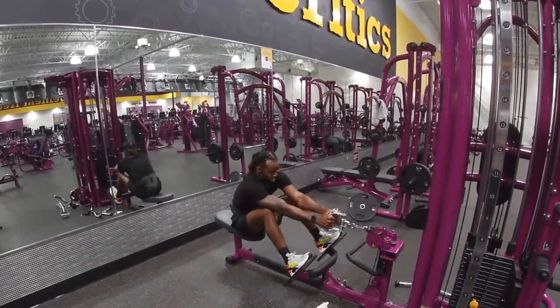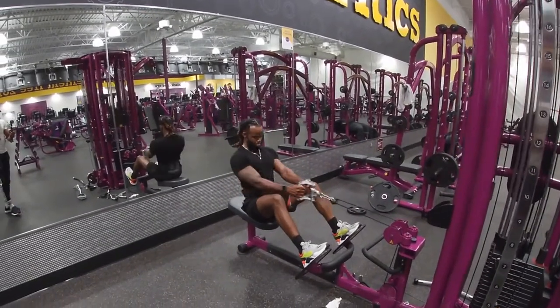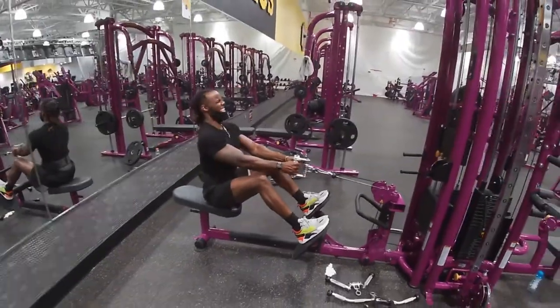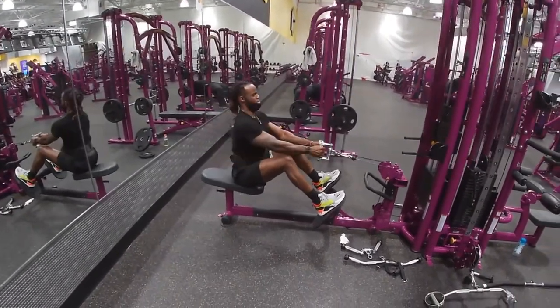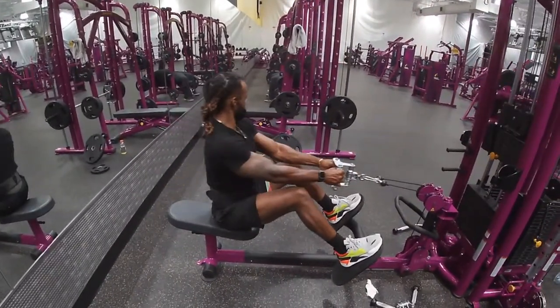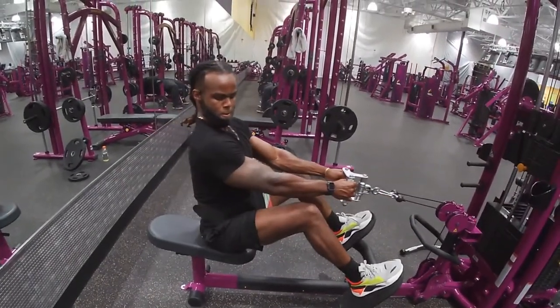Here we did some seated cable rows. Same thing — pulling back, getting that squeeze. You want to keep your back straight when you pull; you don't want to lean back. Stay straight, pulling with your arms, not leaning back. Went for about 15 reps, about 80 pounds. Do this for mass.